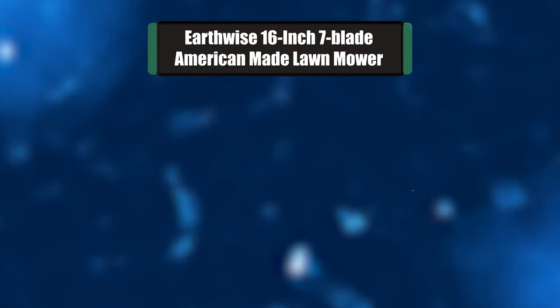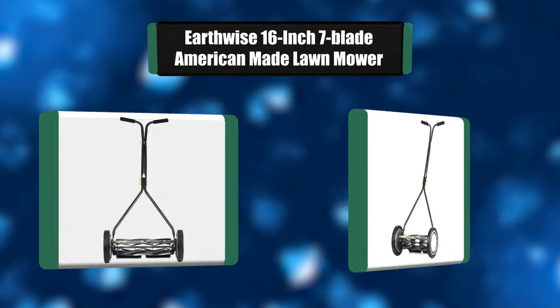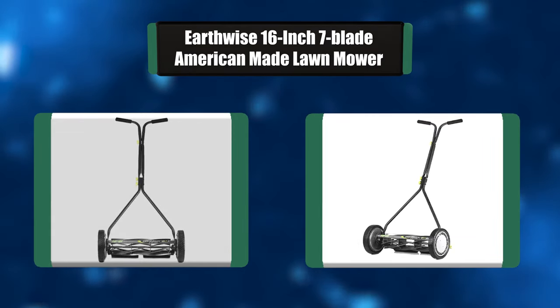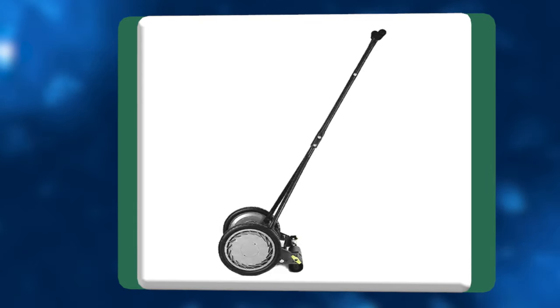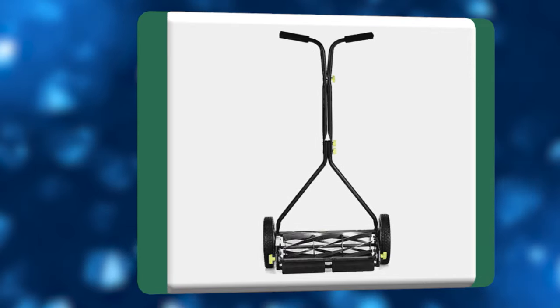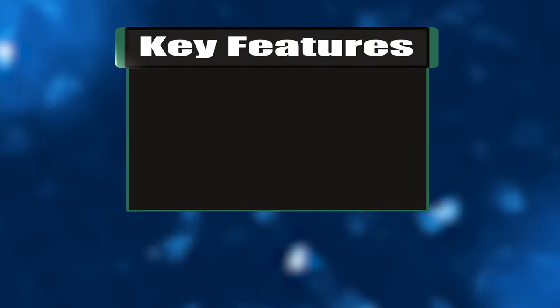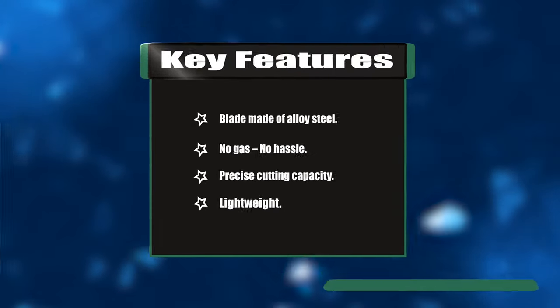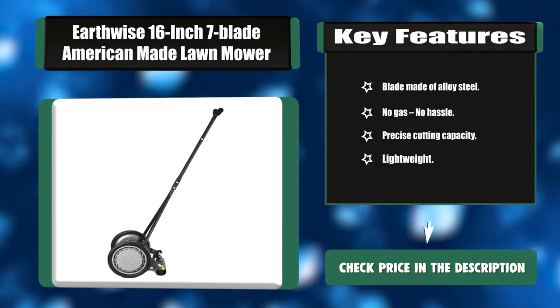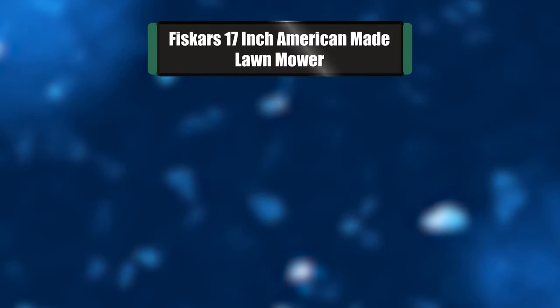Number seven: Earthwise 16-inch 7-blade American-made lawnmower. The Earthwise 16-inch 7-blade reel mower delivers a clean, precise scissor-like cut for your lawn with no fuel needed. Skip the gas, skip the oil, skip the cords, skip the noise — you don't need any of it with this man-powered 16-inch mower. Key features: alloy steel blade, no gas, no hassle, precise cutting, lightweight.